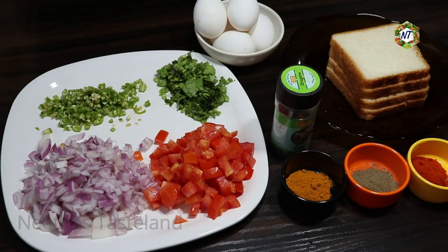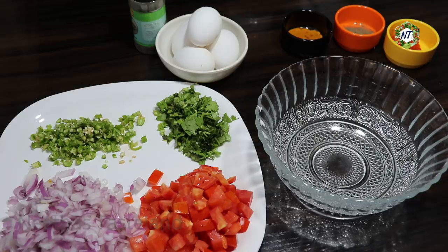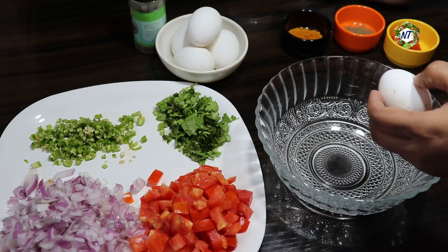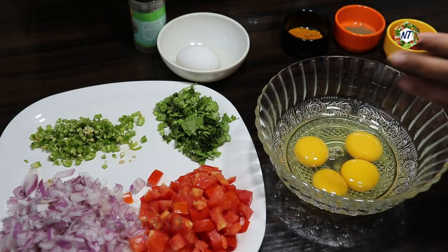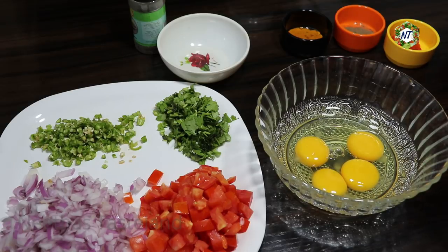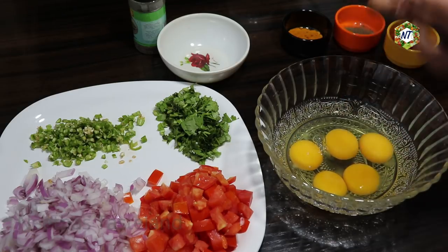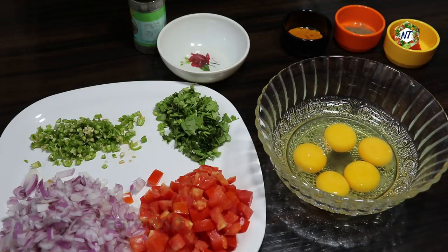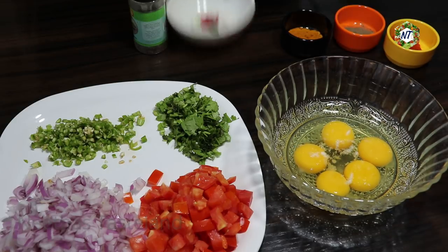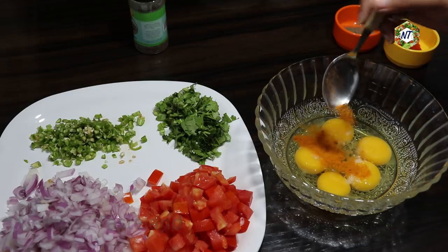We will mix the omelet in the bowl. We will mix the Italian herbs in our hands. We will mix the omelet in a bowl. Serving the omelet in the bowl.